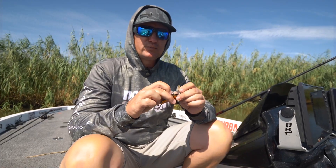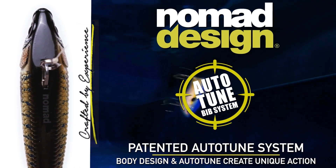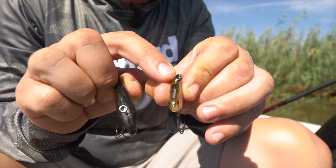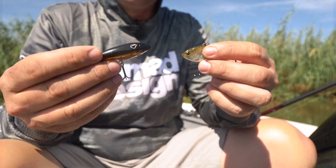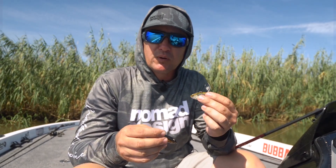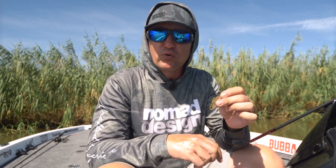Here we have the Swimtrex and the Swimtrex Max. They both have the autotune system, but the placement of the autotune on the Max is different — the tow point was moved further back on the bait, while it's further forward on the original. That completely changes the way this bait swims and moves. This one creates a lot of vibration.